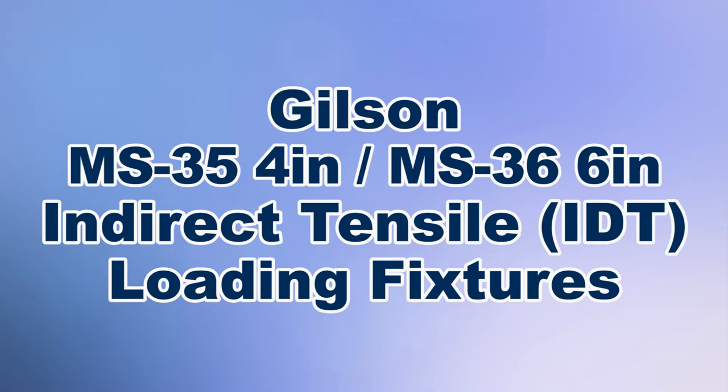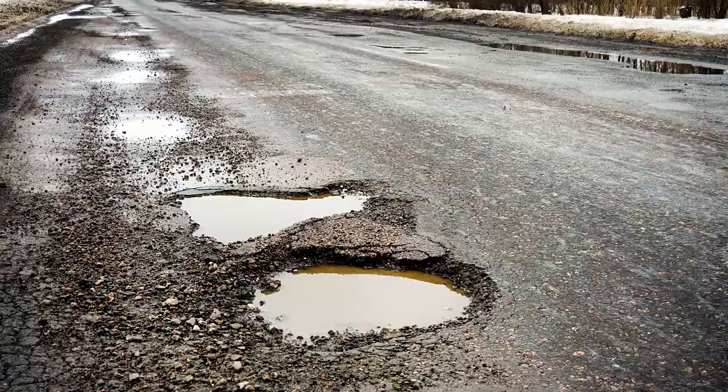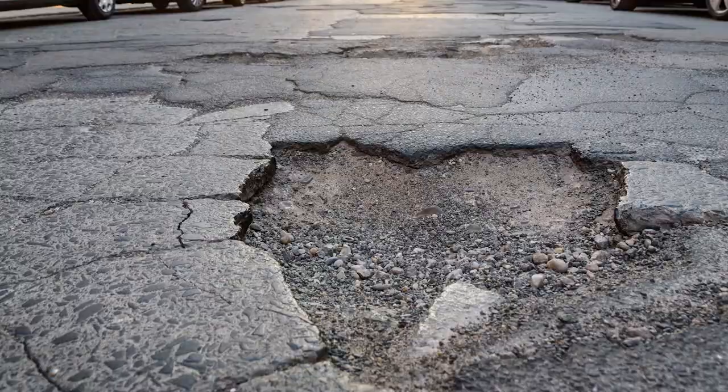With hot mix asphalt, tensile strength is an important predictor of potential asphalt pavement failure, such as rutting, cracking, or moisture damage when testing both moisture-conditioned and unconditioned specimens.